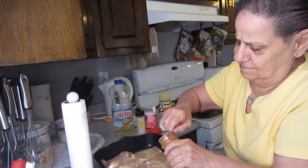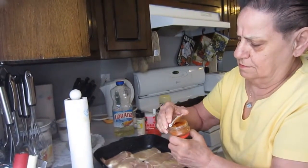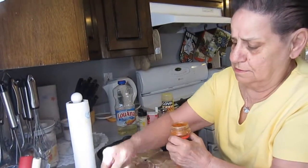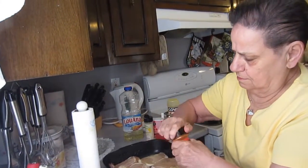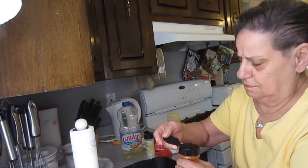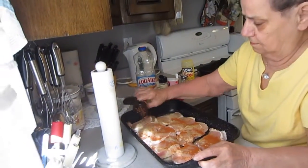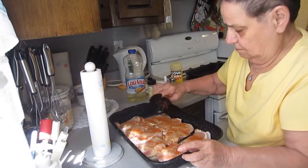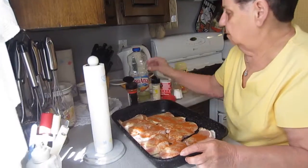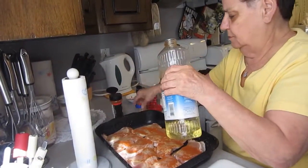Take the top off. Take a little oil. Did you put oil on the bottom of the pan? Not yet.